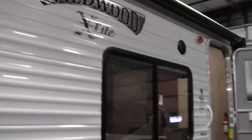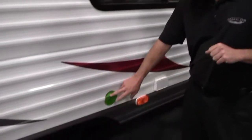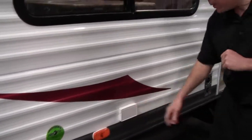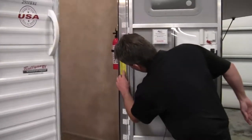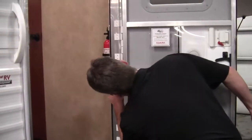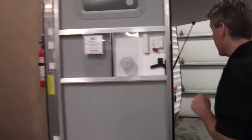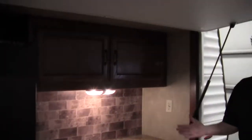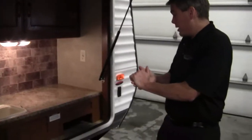You've got some outside speakers. Your tires are filled with nitrogen to make them run cooler, and you have 110 power right out here. This camper weighs in at 6,567 pounds — very lightweight. And then you've got your outside kitchen right here, which makes it real easy to make friends with your neighbors.